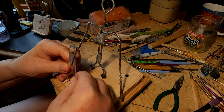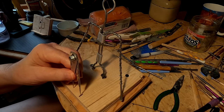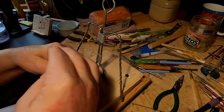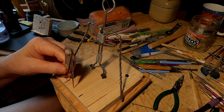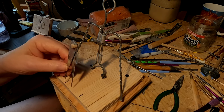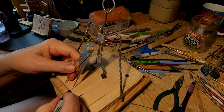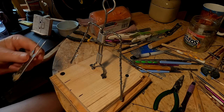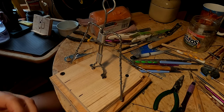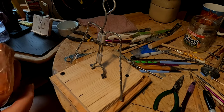I cover all this in my instructional DVDs — you might take a look at a review of each of my DVDs down below this video at the link I've supplied. That gives me the half-head measurement. The half-head measurement is very important. You've got to have your measurements and your proportions correct, or else you might as well hang up whatever you're doing.